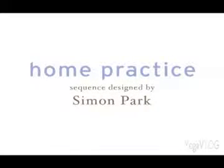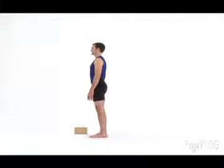In this sequence, designed by Simon Park for the May 2010 issue of Yoga Journal, you'll enjoy a series of ever-deepening twists. Place a block near your mat and get ready for some very deep twists by creating an even stream with your breath. Then warm up with several rounds of Surya Namaskar, or sun salutation.